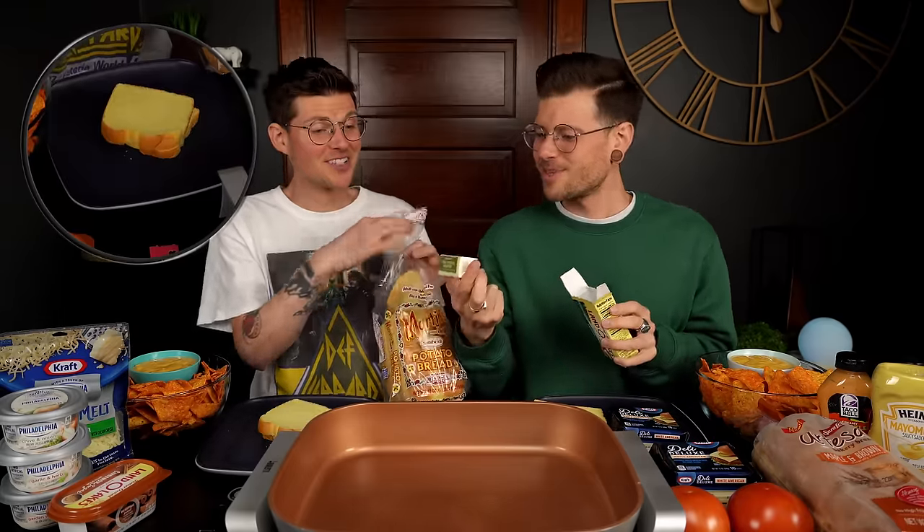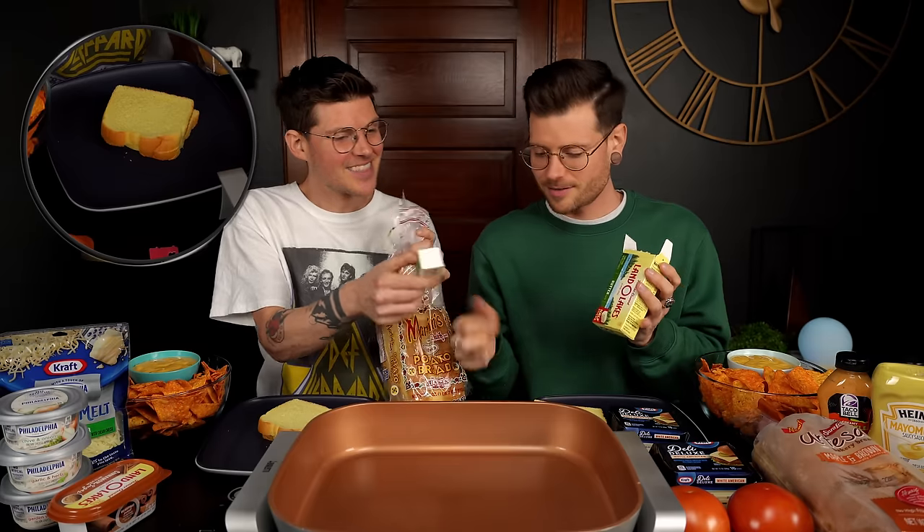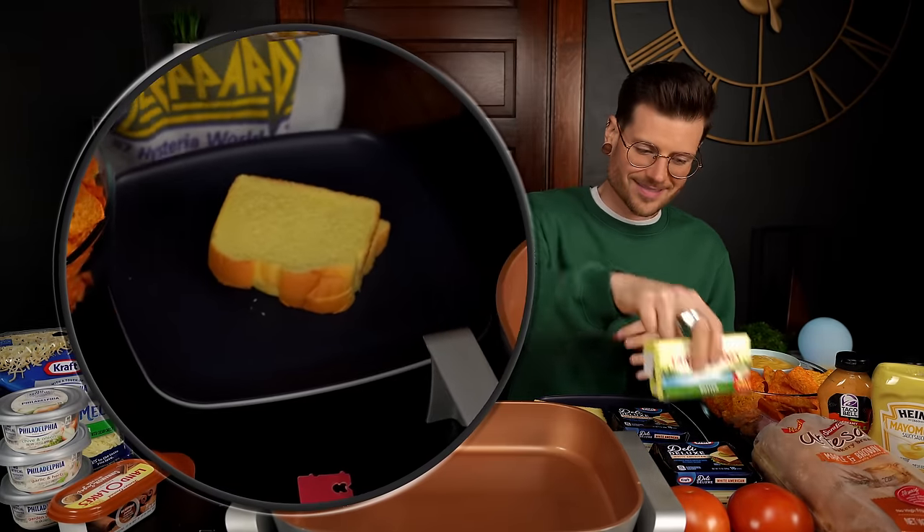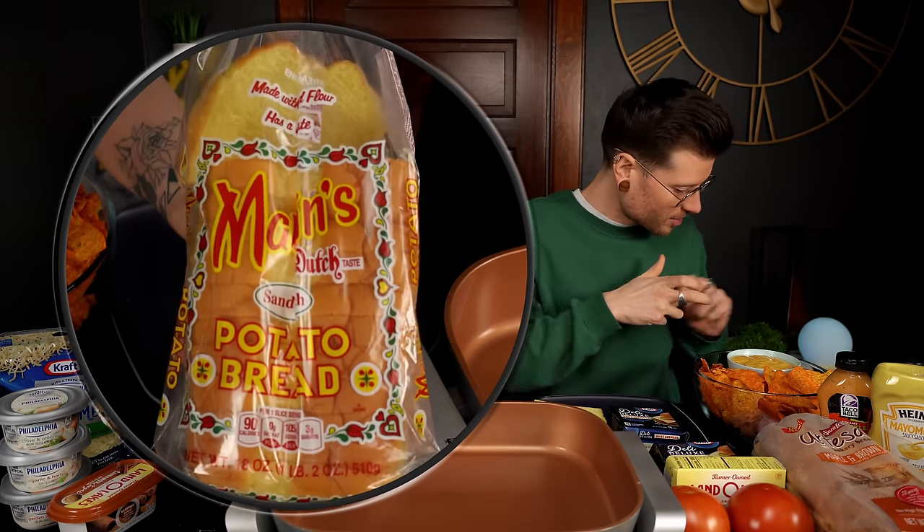Oh my goodness — I thought it was like two regular sticks of butter. These are adorable little baby sticks! Check this out. And we went with potato bread because that is our favorite kind of bread for a grilled cheese.